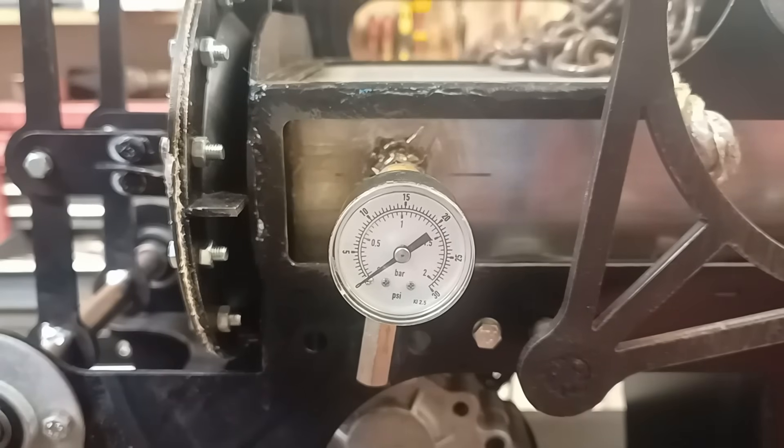I saw about 0.25 bar, so that would be a 1 to 1.25 compression ratio — a little bit low.